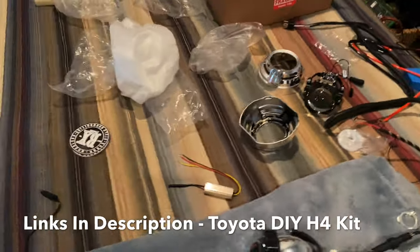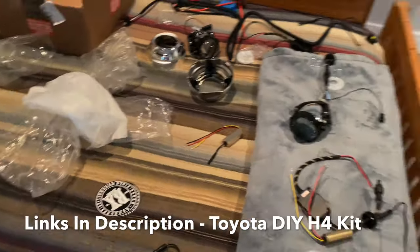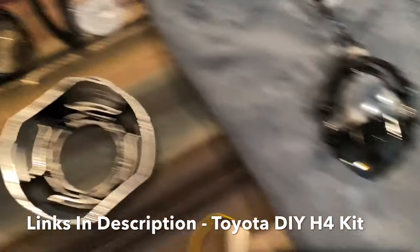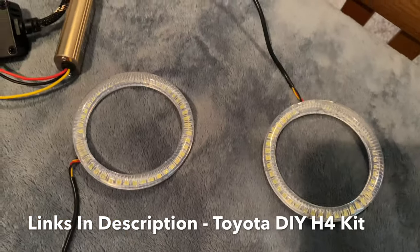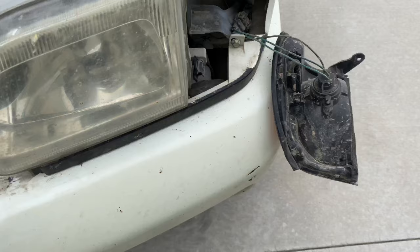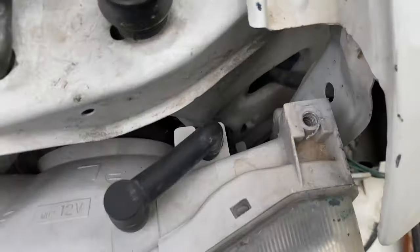This is the Toyota DIY H4 kit in all its glory. We've got shrouds, projectors, all the wiring, and front halos. We're going to put this all together.